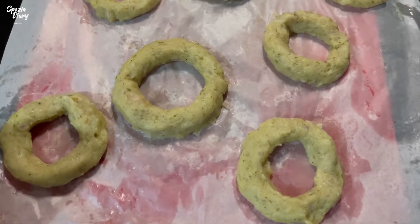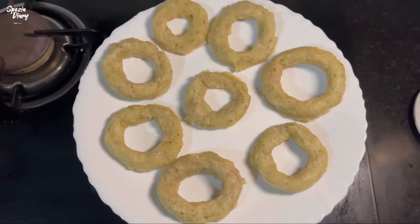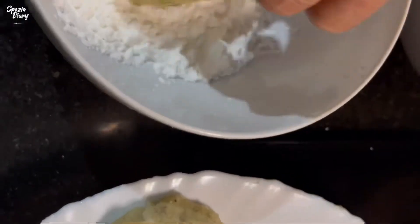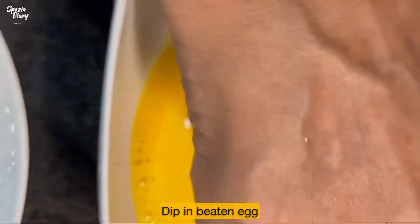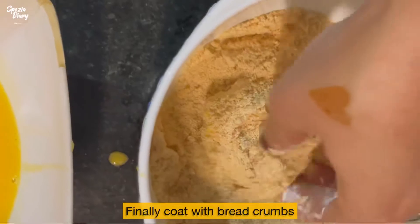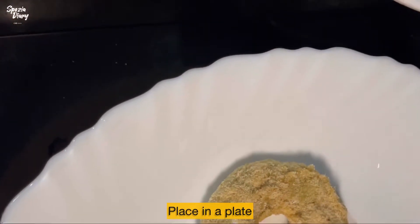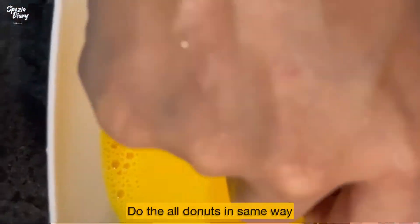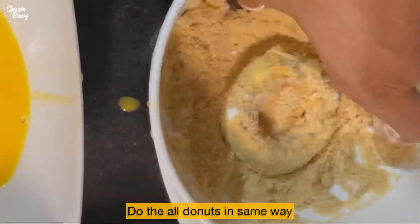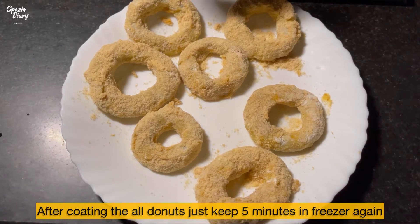I will fry it. I will add a plate of butter paper and add the doughnuts, then mix the doughnuts in the cornflour. Put the doughnuts in the oven and mix with breadcrumbs. Donuts are coated with bread crumbs and placed in the freezer.